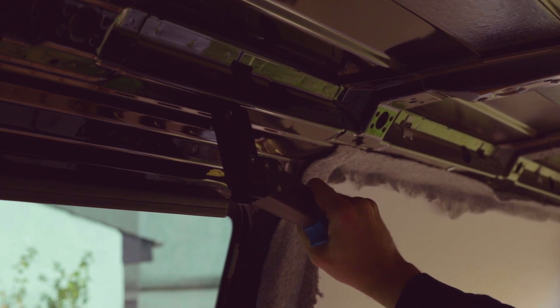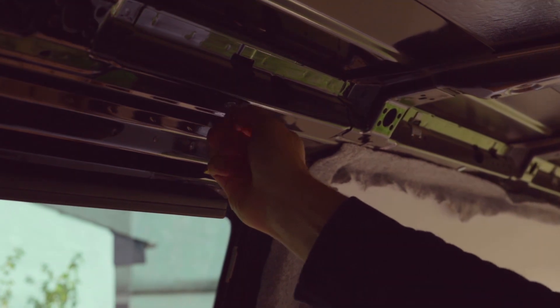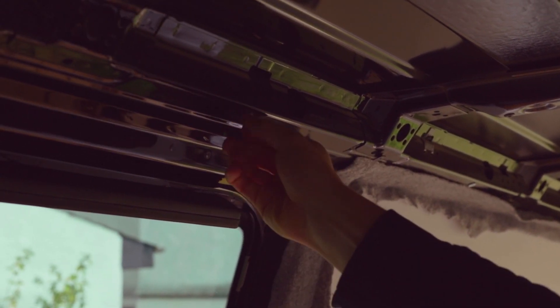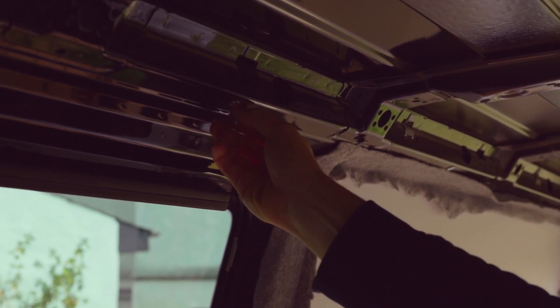Craig just squeezes the tool like this, tightens the bolt up a little bit, puts the tool back in again, squeezes it again, and then we have a nice solid connection. We now have screw holes in all of these holes in the van.